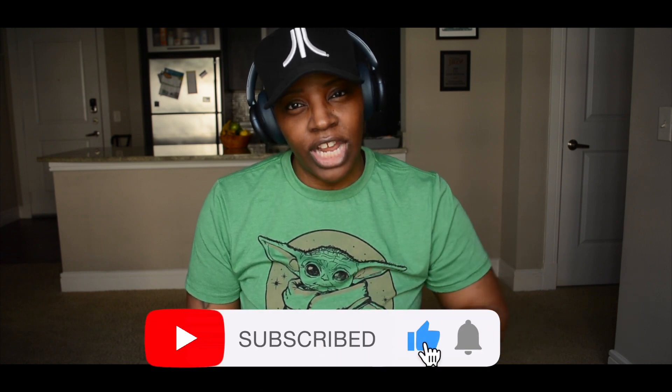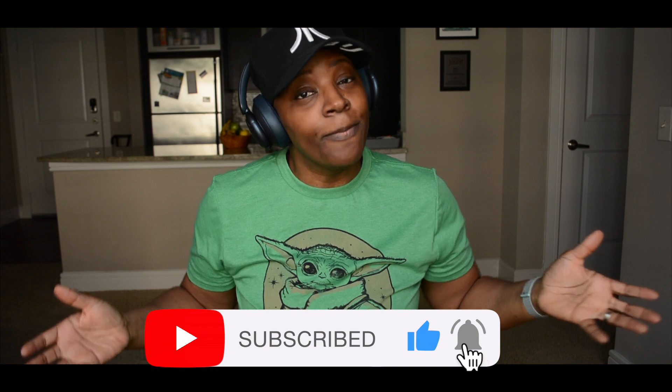Hey guys, welcome to Sanity Tech Reviews with yours truly Sandra. Another week, another review. Before we get started, I just want to thank you guys for checking my channel out. Thanks for watching, and if you haven't done so already, subscribe and like right down there, and set up alerts so you know every time I post a video.